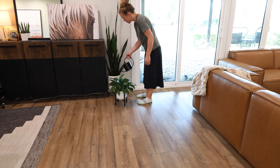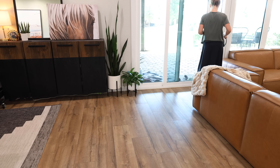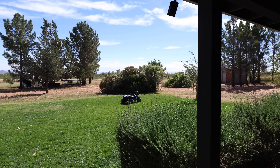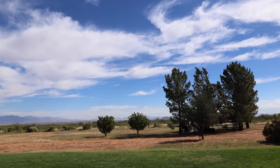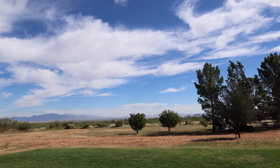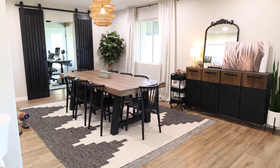I love the Dyson vacuum — I told my husband it's like the Cadillac of vacuums. Definitely worth the investment if you can find it on sale, because it does go on sale multiple times a year, so keep an eye out for that. I've also seen it on sale at Costco. So now the dining room is clean and we are moving on to the living room.